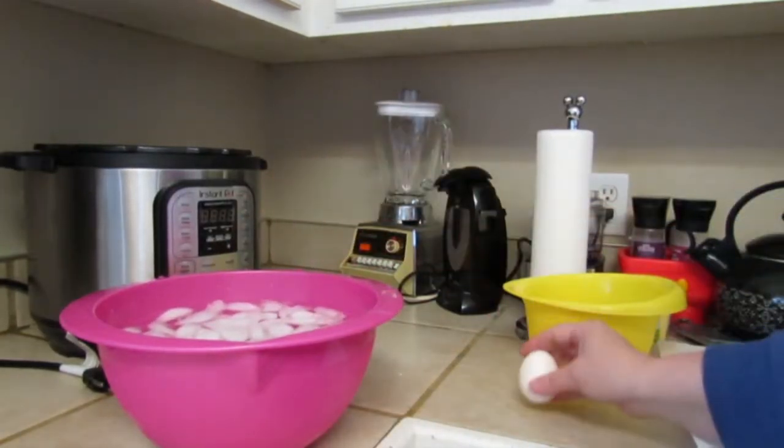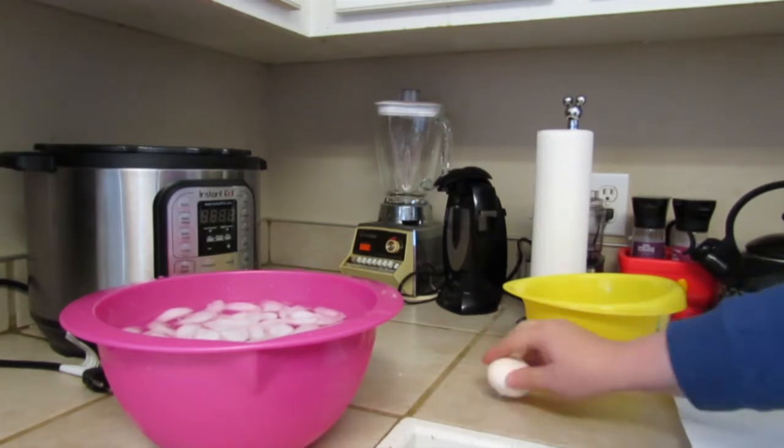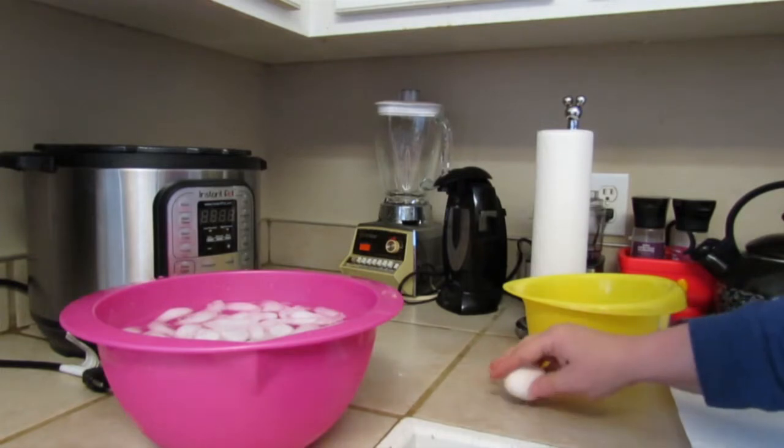It's been five minutes. We're going to crack these eggs and get the shells off — they'll just come off so easily.